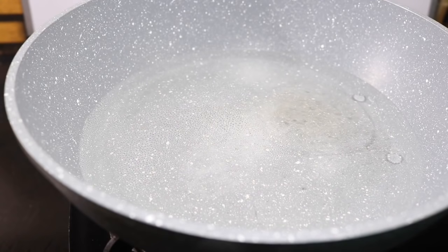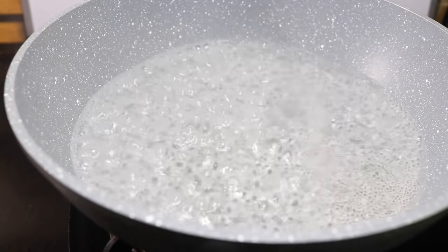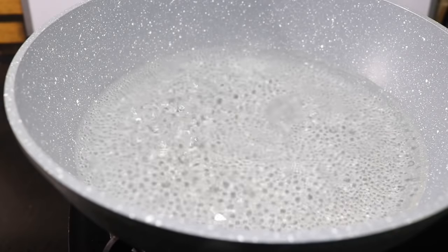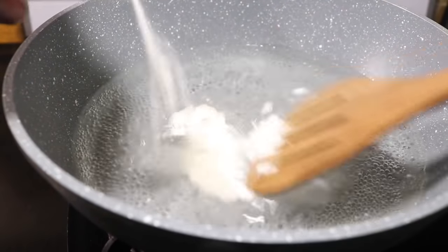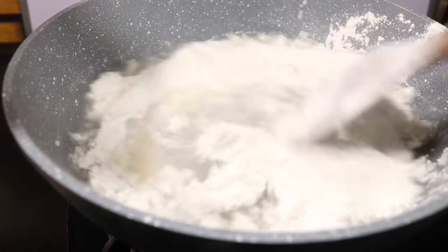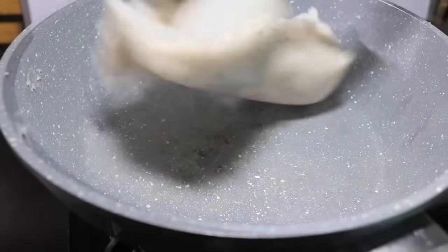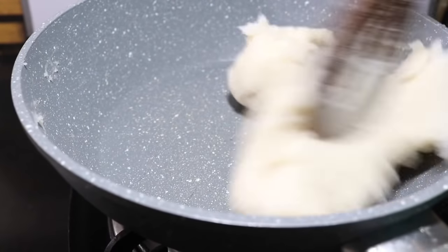If we cook it, we mix it a little. I will mix it and cut the flame here. I will mix it a little. Let's mix it up — I have the rice.